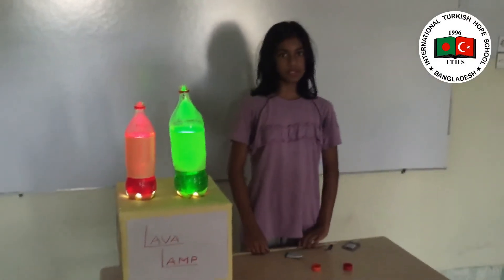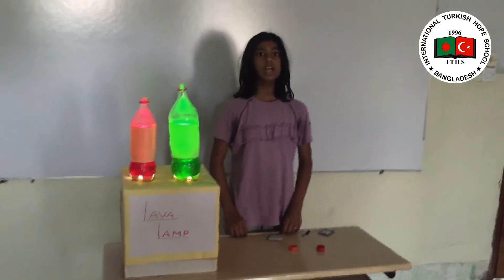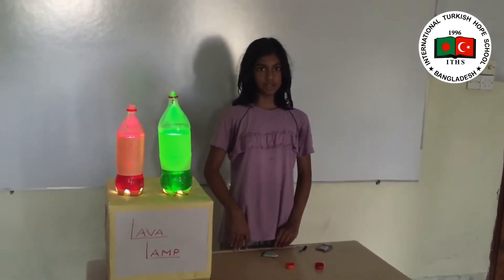Greetings to all. My name is Mujibha Tastain from International Transition School, Grade 4, Bulshan Junior Section.